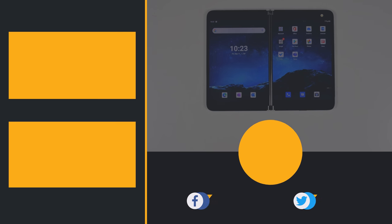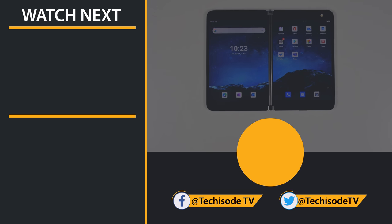If you guys found this video helpful, let me know by dropping a like down below. I'm going to start digging deep into all of the features on the Surface Duo so I can come back with a much deeper dive into everything it's capable of. If you don't want to miss that, or my Galaxy Fold 2 and Tab S7 Plus coverage, be sure to subscribe and turn on notifications. That's it for this Techisode — God bless guys and I'll catch you in the next one.